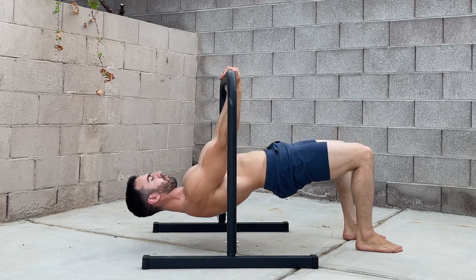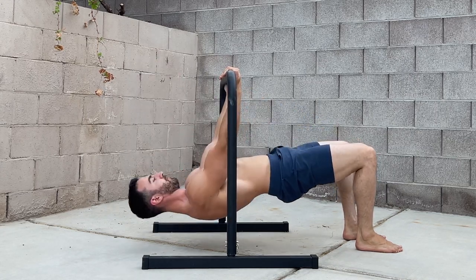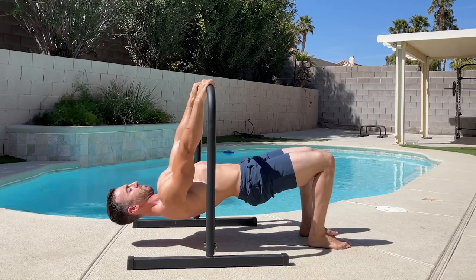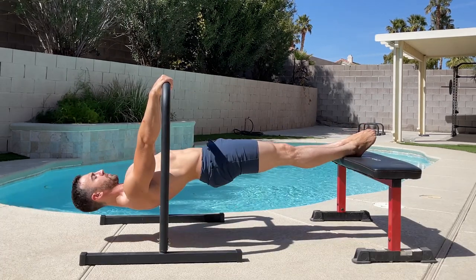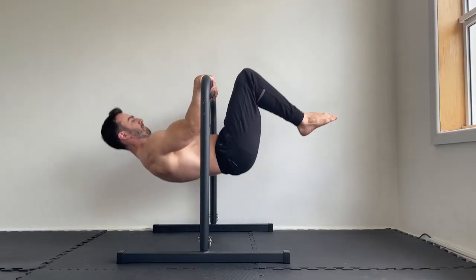Rows work the same muscles as chin-ups and pull-ups, but with a horizontal rather than vertical pulling pattern. Start hanging with bent knees and pull your chest to the bar. To increase the difficulty, you can elevate the feet or add weight with a vest. You can also do row variations such as supinated rows or front lever rows.